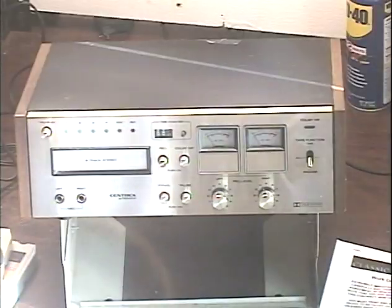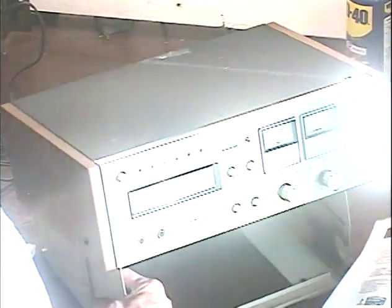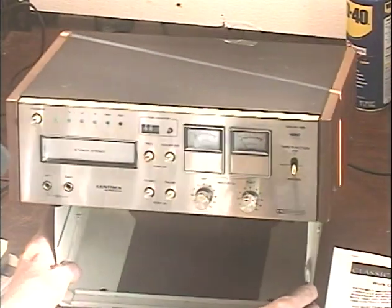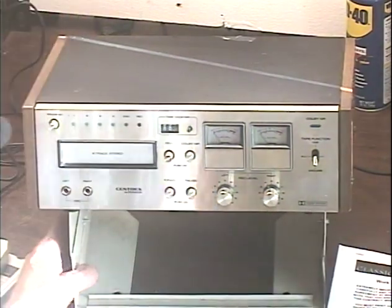Hey guys, it's me again, Barry with Barry's 8-Track and Classic Car Radio, up here in some really strange lighting. Today we're demonstrating another Pioneer RH-65 — I just did a video on one of these yesterday and I don't remember the model number. I can go years without seeing one of these and then two or three come in in a row.